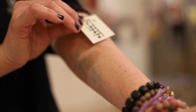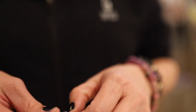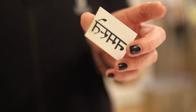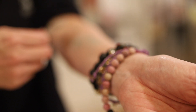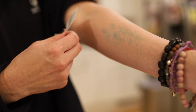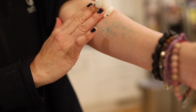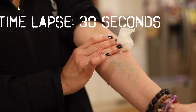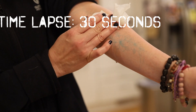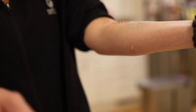Let's put it on next to the Inkbox one so we can see the differences. As you take the backing off, you press it onto your skin just like the kids' tattoos. Thoroughly wet a paper towel and place it on the skin. You have to press for 30 seconds. After 30 seconds, it comes off really, really nicely.